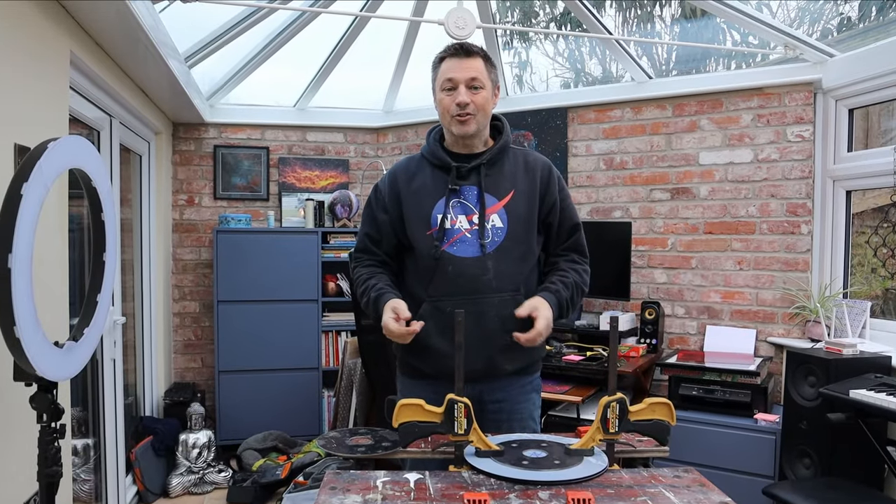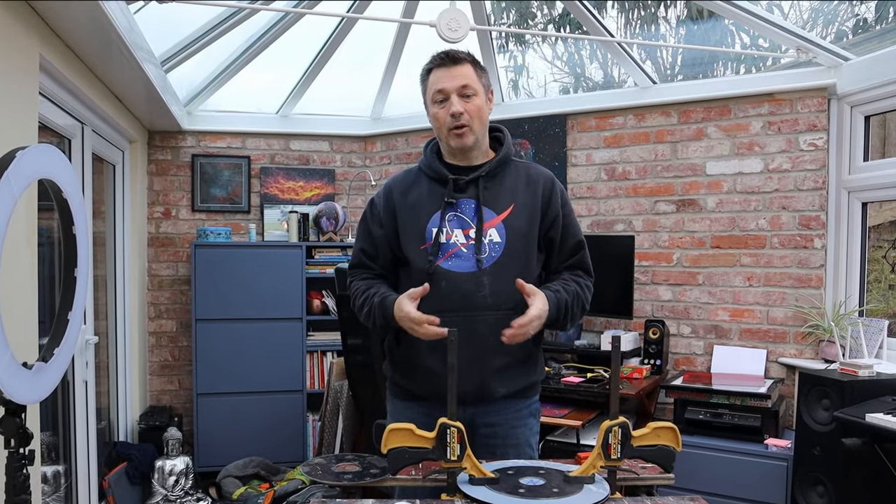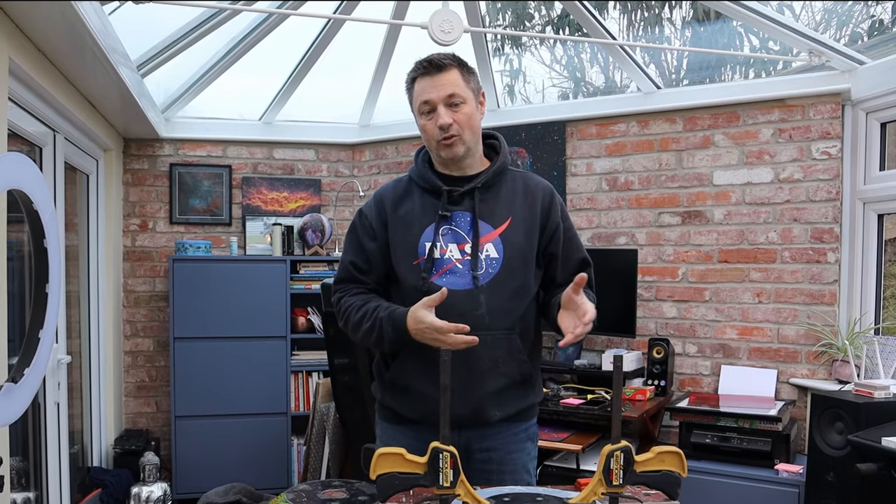Hi everyone, today I'm going to do a video on how I build a permanent pier for my equatorial mounts. My name is Glen, you're watching AstroBloke.